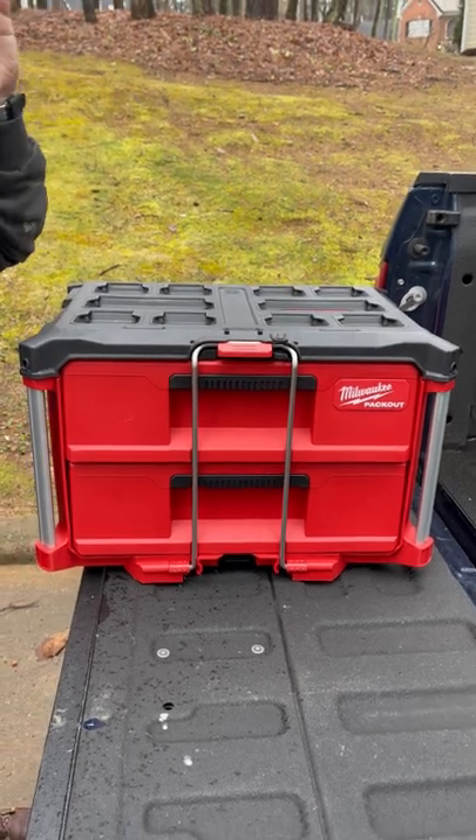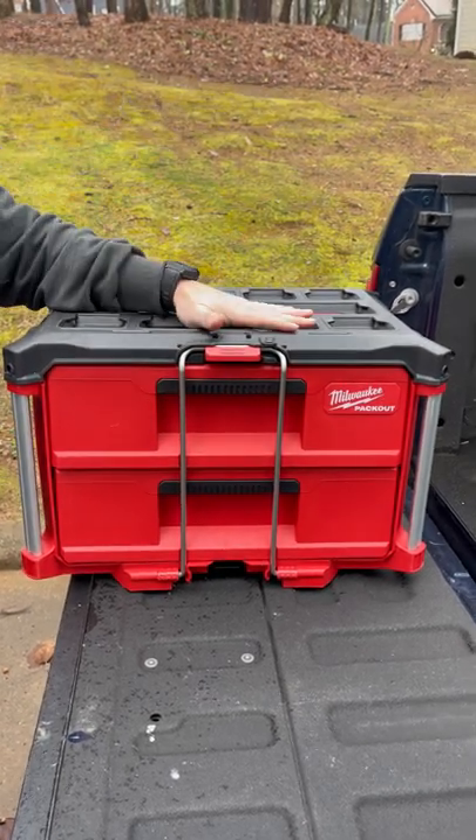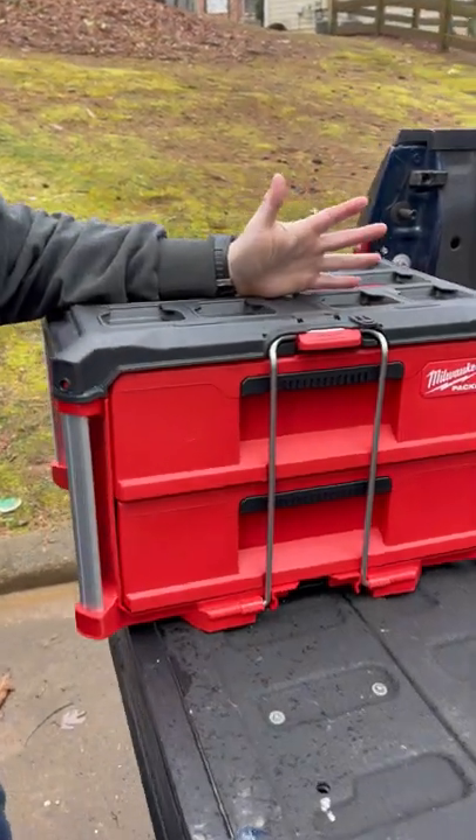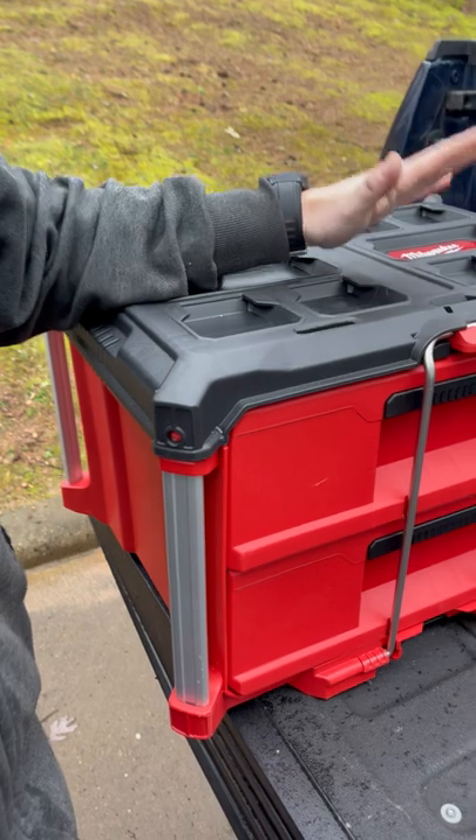All right guys, so it's finally here — the Milwaukee 2-Drawer Packout. I ordered these off of Home Depot earlier this week. Unfortunately, they got sold out pretty quick, but we ordered a couple and we were lucky.